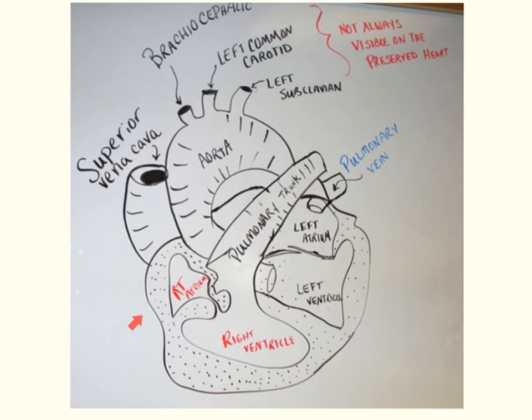Here is a diagram confirming what we have seen so far. We have the pulmonary trunk, the aortic arch — cut in such a way that we can label the brachiocephalic artery — and the superior vena cava. Remember this is a four-chambered heart, so we have our atria and our ventricles.